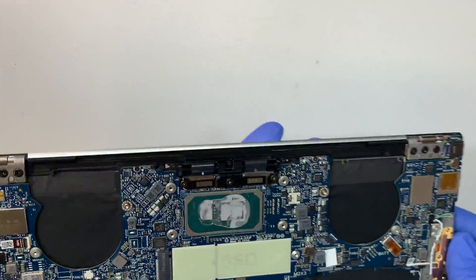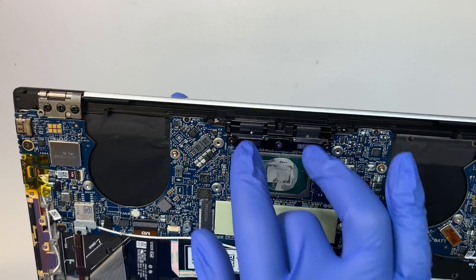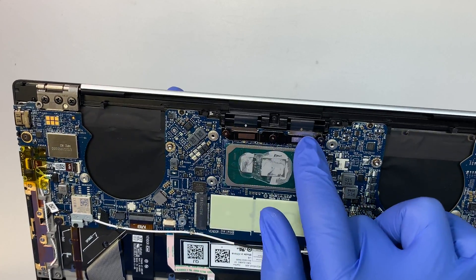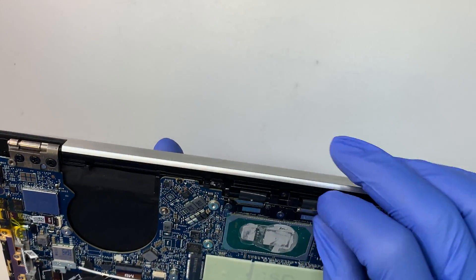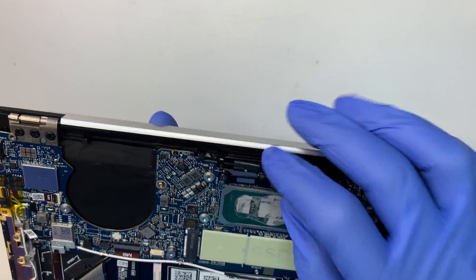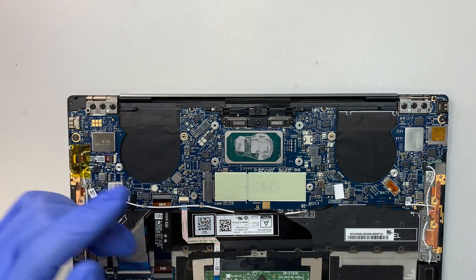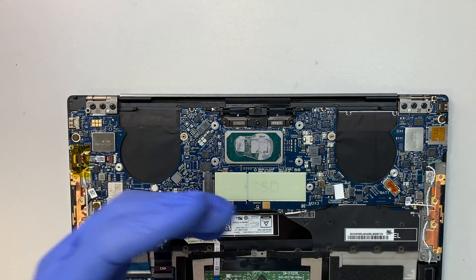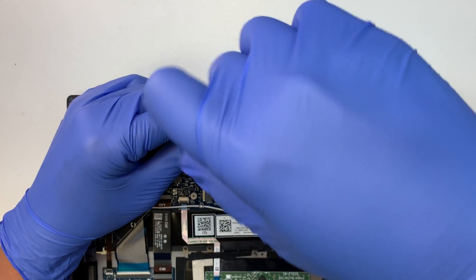I'm not sure why Dell tried to make it like Apple using this display board right here. I feel like at any given time you might snap the cable or break it. Why can't it just go back to the old school way that worked for many, many years? But anyway, let's take it apart and see what we can find here.